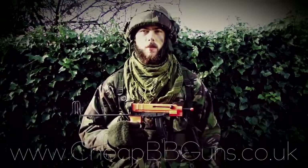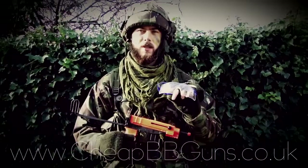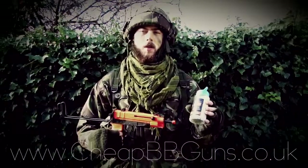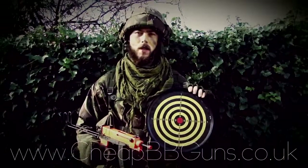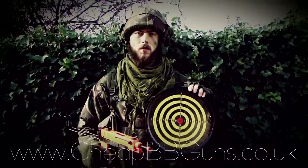Other items recommended from the website: first, eye protection, which is essential for virtually all types of firing conditions. Next, some high quality 0.12 or 0.20 gram ammunition — both are available on the website. And lastly, if you wish to improve your accuracy or marksmanship skills, you should definitely consider purchasing one of the sticky targets, also available on the website.